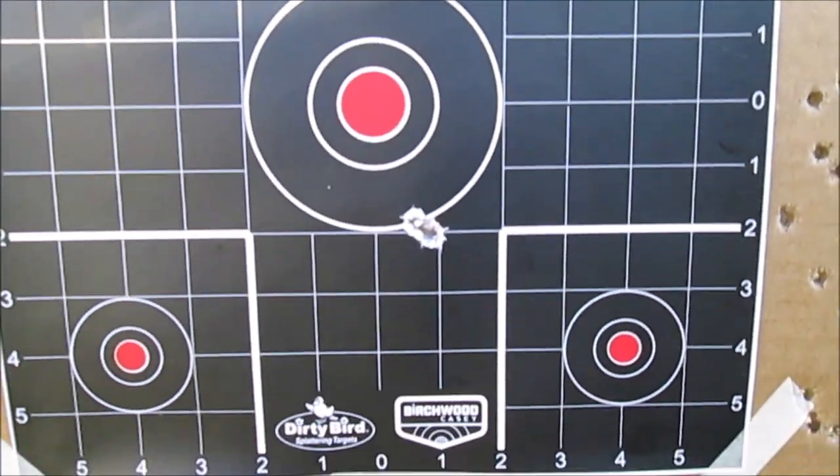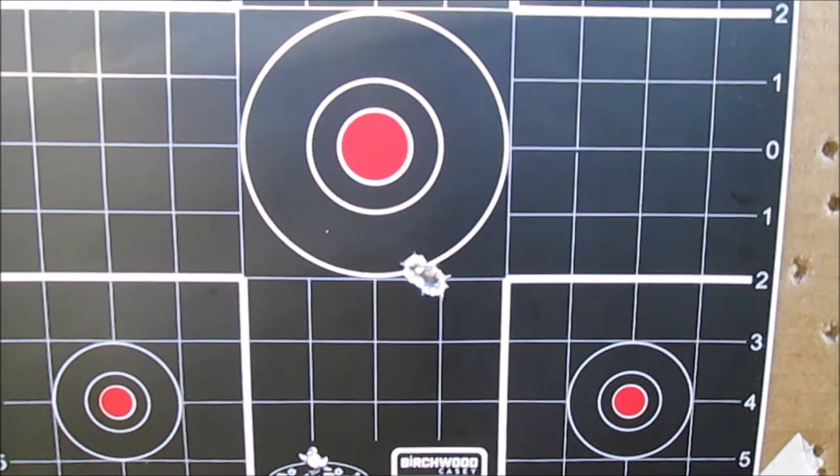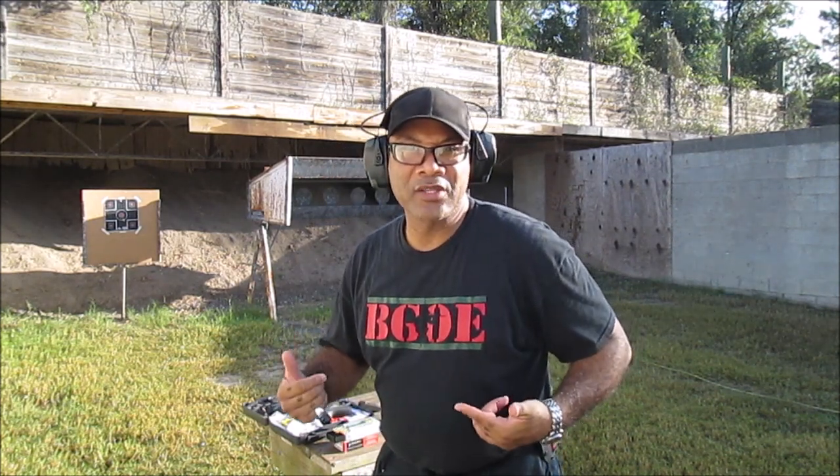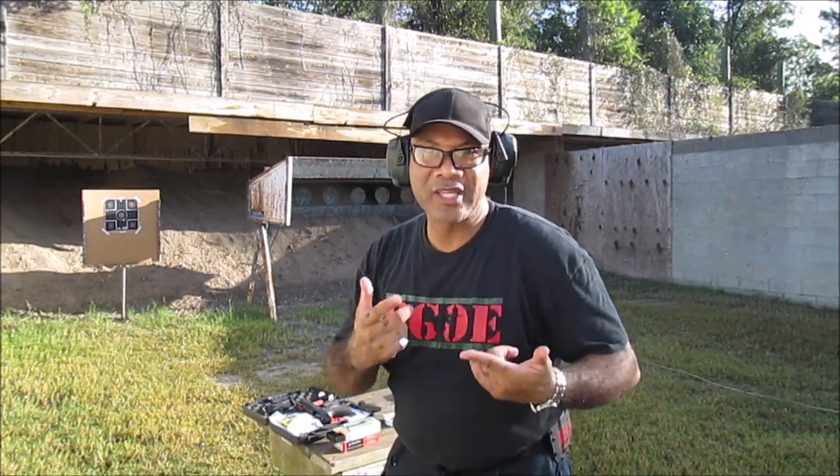Okay, so I need to come up a few and just a little bit to the left. So not bad, not bad at all. Let me go ahead and make my adjustments real quick to the sights and see where we're at once I make the adjustments.